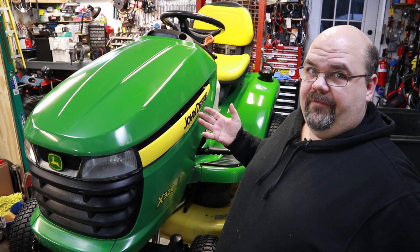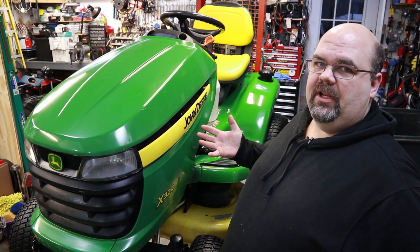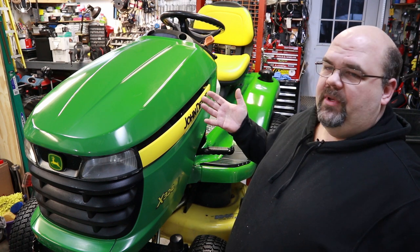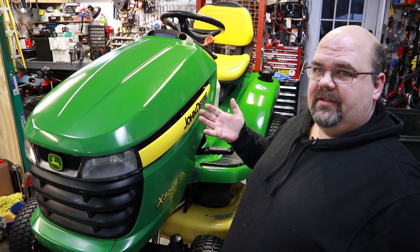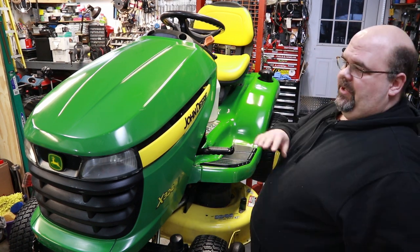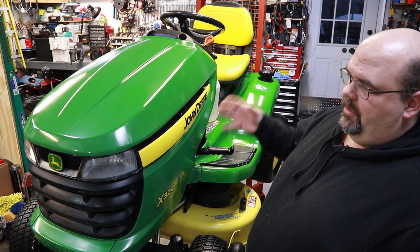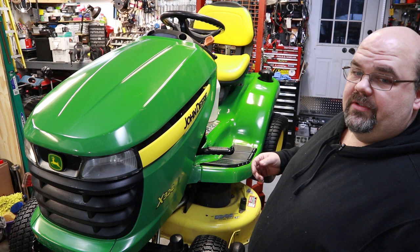If you really wanted to, you could take some really fine sandpaper and polish this up even more. It's a mower — if this was a car, I would obviously not use 600 grit; I'd probably start with 1200 or something a lot finer, and use a finer polish too. But it is a mower — when I look at this with my naked eye I can still see 600 grit sandpaper scratch marks, but most people aren't looking that close at a mower.